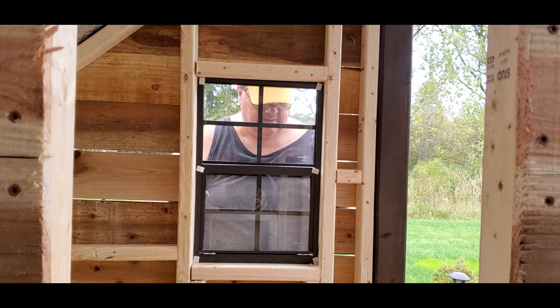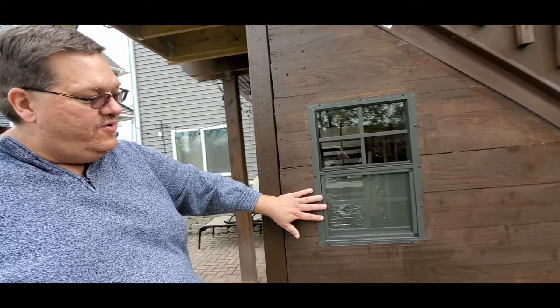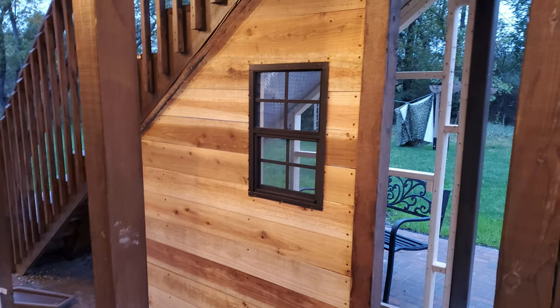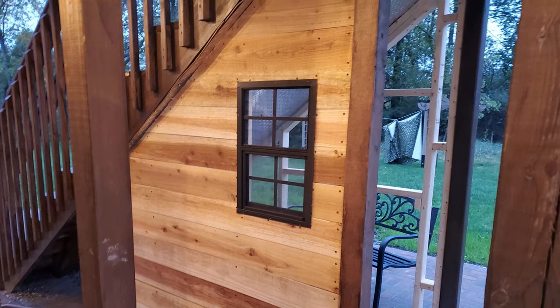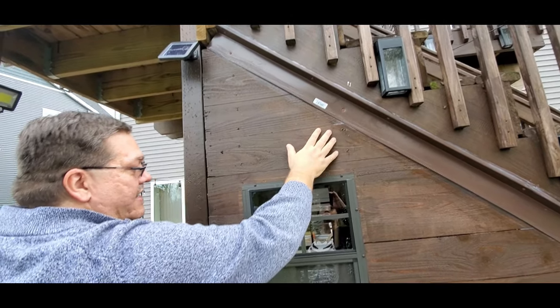I ordered these little windows off of Amazon — they actually raise up to let air flow through. We painted it the same color as we did the stairs, and we put a little aluminum flashing on there and some sealer just to give it a little bit more wind and air tightness.